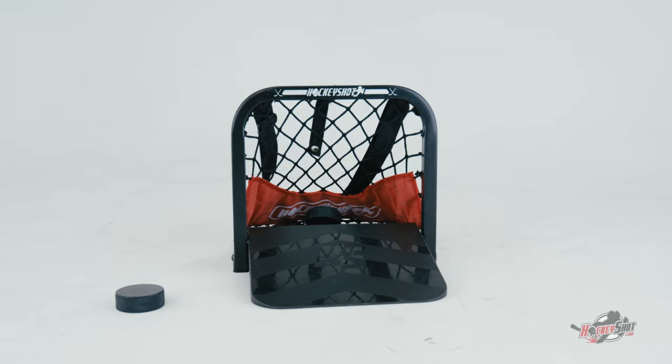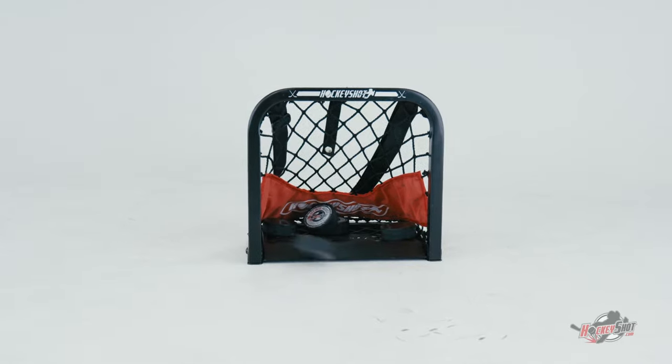The Sauce Phenom is the ultimate mini net — sauce hockey, pond hockey, ball hockey, road hockey. Wherever you play hockey, use the Sauce Phenom. Get training.